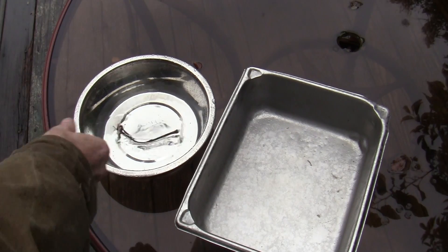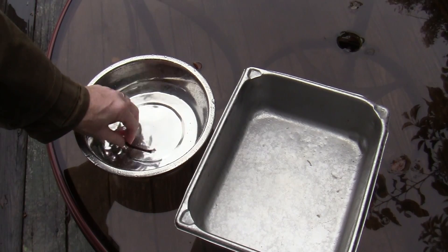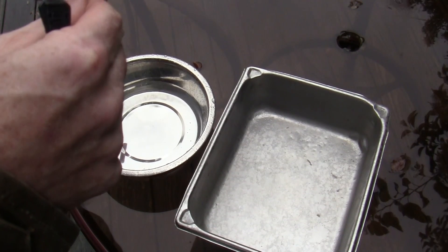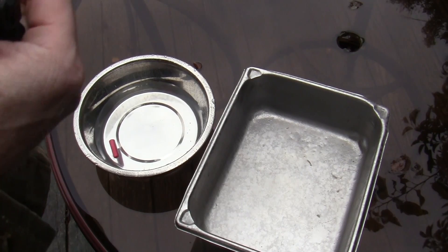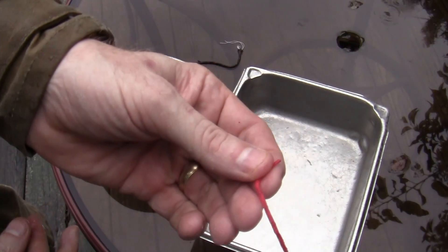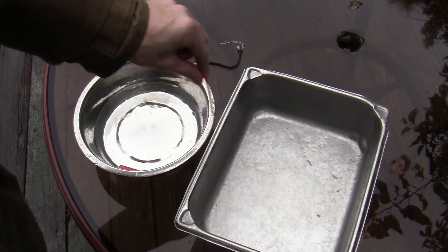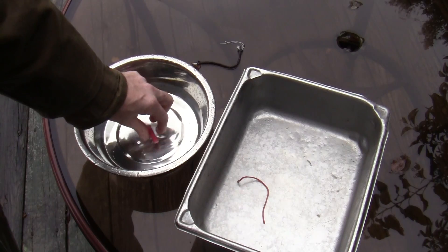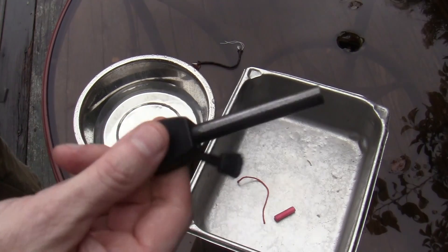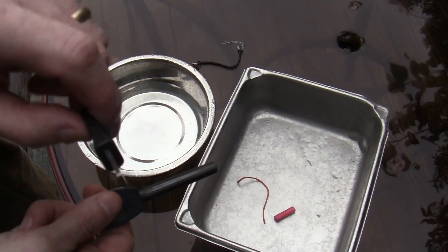I'm going to go ahead and douse the 550 cord and the Micro Inferno as well. Get it good and wet. Take the outer sheath out — and so folks don't think I'm cheating, I'm going to take the fire part and drop it back into the water. Shake it off, then drop it over in the pan. I'll be using a Light My Fire ferro rod and a little striker.